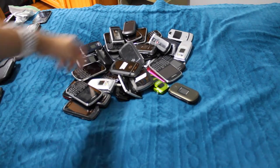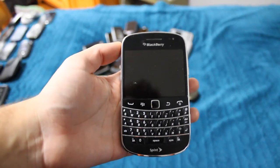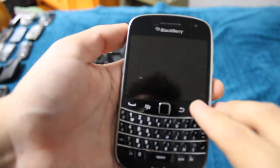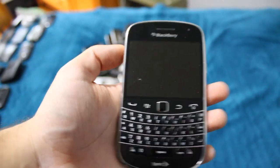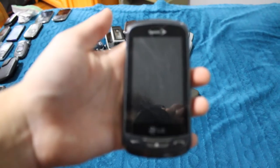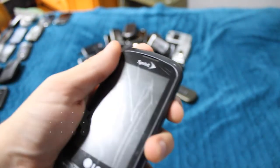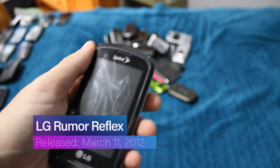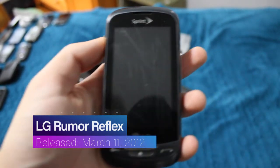Next phone is another Bold 9930, and this one is dead, but they all work fine — it's just that they have bad batteries. Next is the LG Rumor Reflex. The power button on this phone is completely dead, so I have to quickly plug it into the charger and unplug it. Just gotta grab a micro USB cable, quickly plug it in and unplug it, and that is what I have to do every time to boot it up. The screen is very scratched.